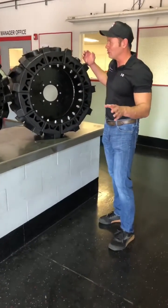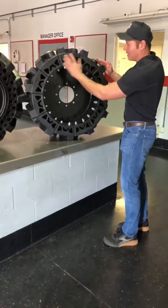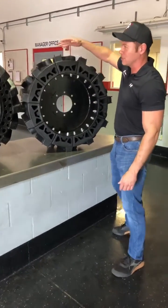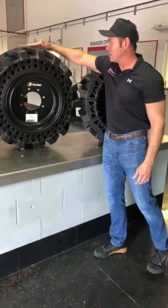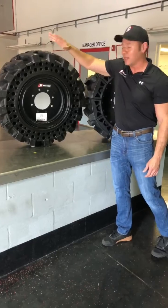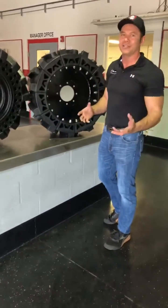One thing I want to show you is if you don't have a crown — such as this tire right here, which is just flat across the top — versus our tire, which has a crown. The center of the tire is a little bit taller than the outer edges, and the reason why is that makes the tire easy to turn.